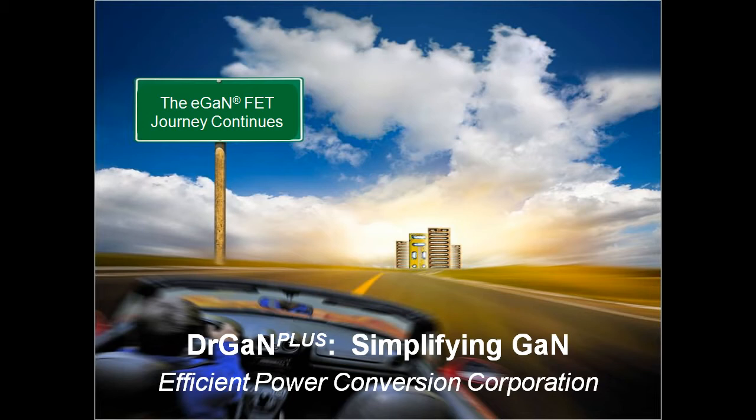In addition to improved performance, lower costs, and reliability, ease of use is a critical factor in the adoption of a new technology. With the introduction of Dr. GAN Plus evaluation boards, engineers now have a quick and easy way of assessing the exceptional benefits of incorporating gallium nitride transistors into their power conversion systems.